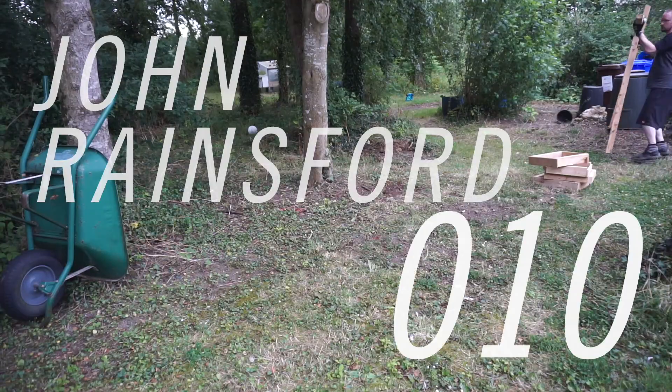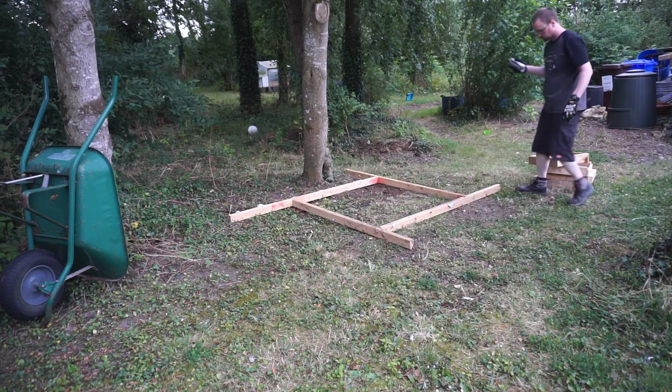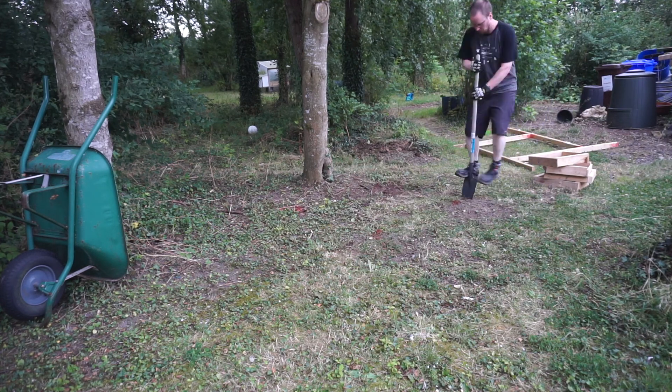Hey, thanks for watching. I had been promising my kids that I would build a treehouse for about a year, and last August in 2019 I finally got my act together. I made a plan and ordered some timber and set about building.